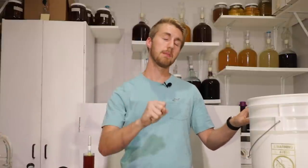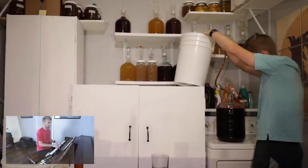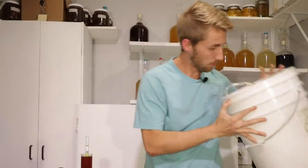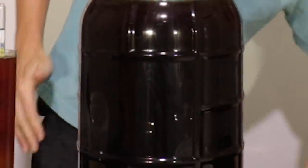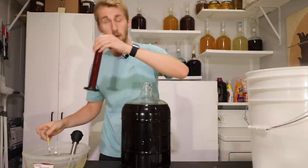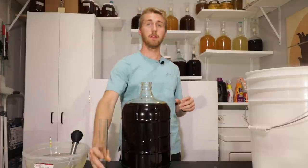Now I'm going to rack this over into this carboy and we'll talk about the other ingredients we're going to add. We're racked over. Look at that — there is a lot of gross sediment, bocheted honey that is non-fermentable, and yeast. This is our black mead, which is pretty dang dark. It's not pitch black, but it's definitely very dark, which is great.